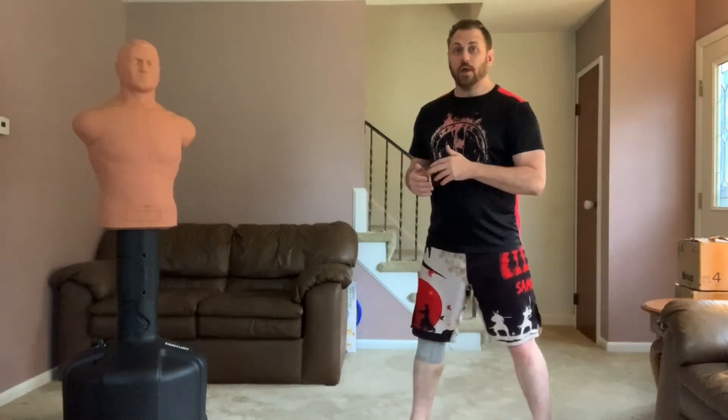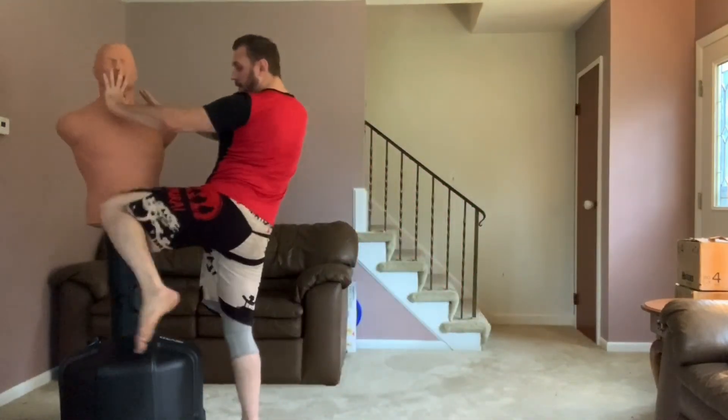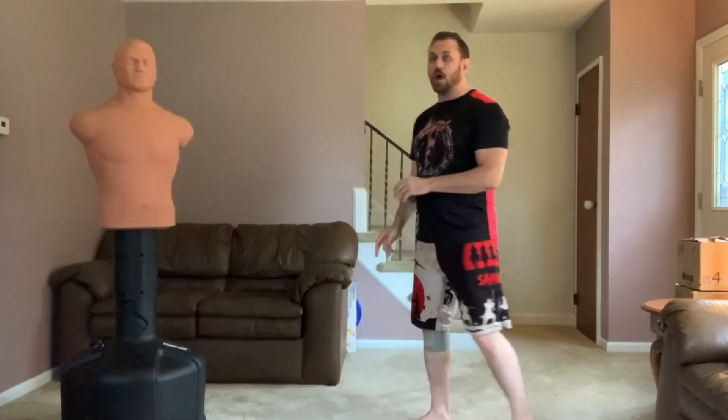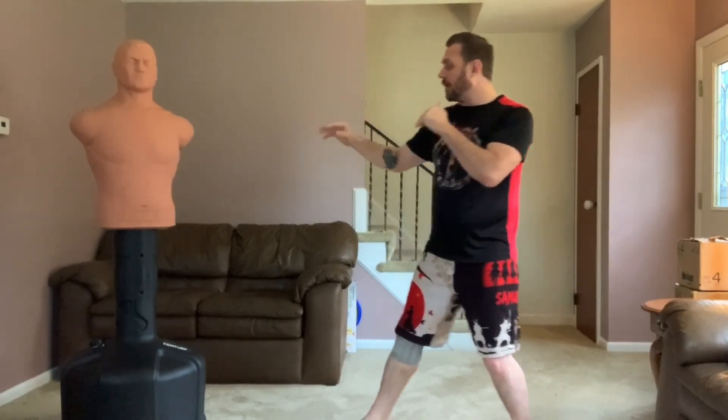If opponents pressure in a lot instead of doing that low kick to the body, he'll switch to a knee strike and he's caught guys really hard with it as they try to pressure. If they're too close, he knows he's at a range where he can't throw that kick.